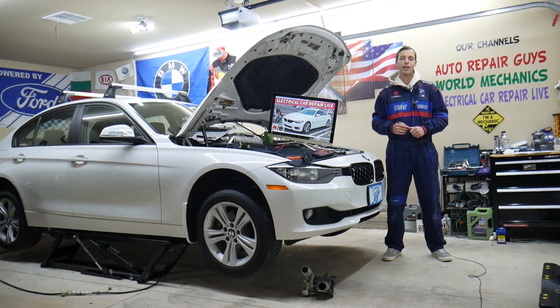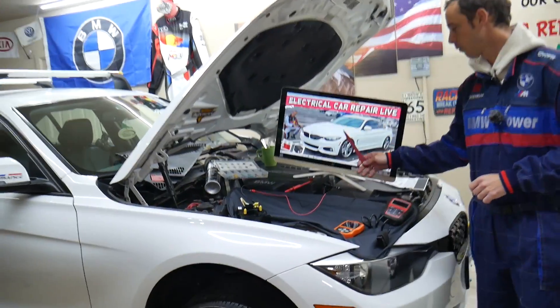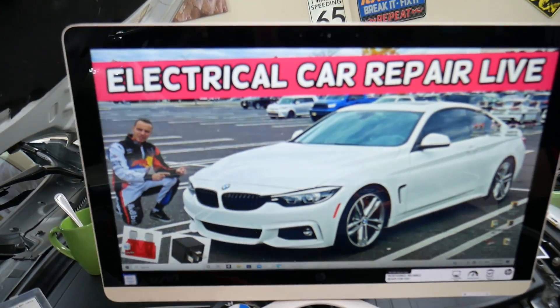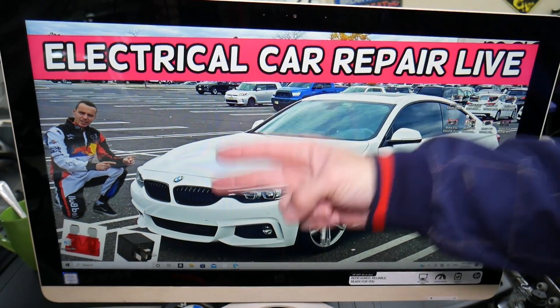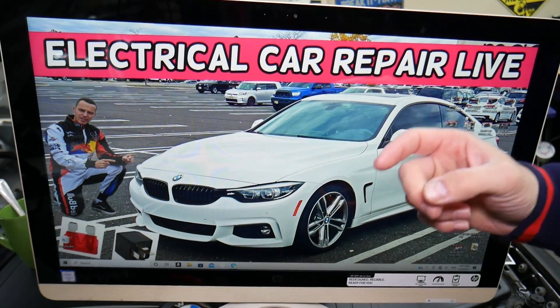So let's start. What we have here is a 2015 BMW 4 Series that we'll be working on. Fun fact about that car: you have up to six different fuse boxes. Most people know about two or three, but you have six and only one or two relays at most.